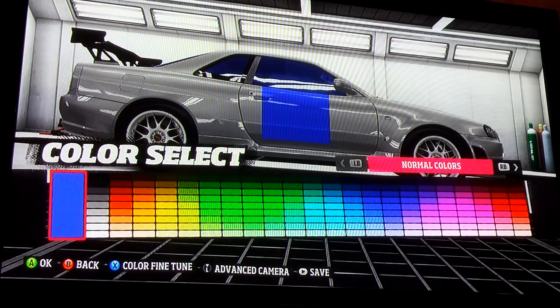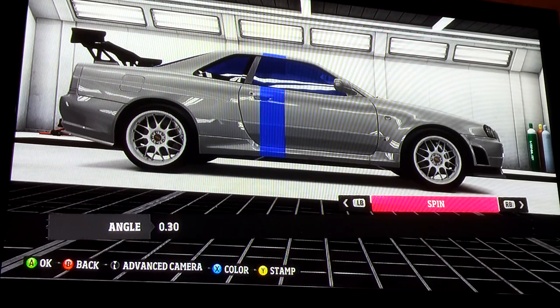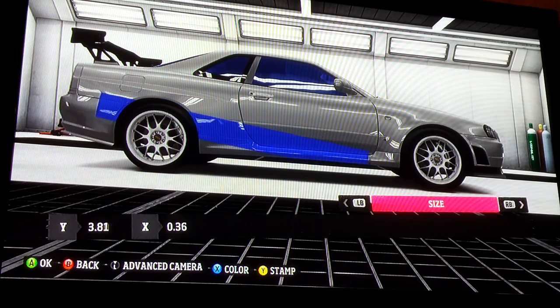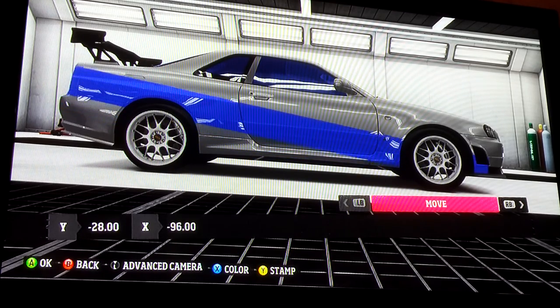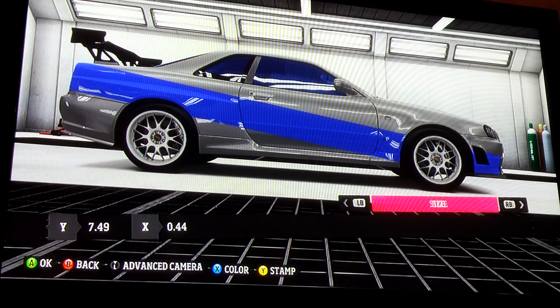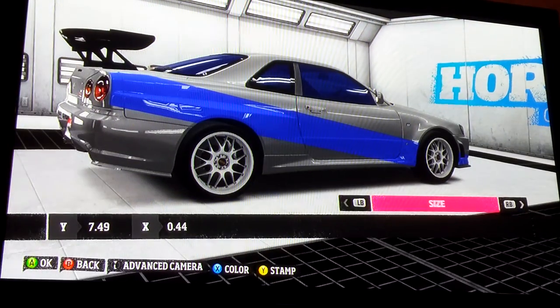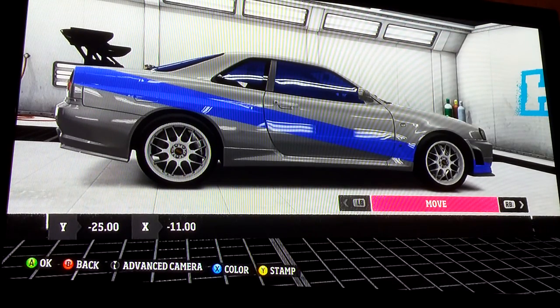I'm not a professional at this or anything, but I'm going to go to the shape size and make it really skinny and really tall — a little wider than that. Then I'm going to spin it. It's just a rectangle. Make it even bigger, the length of the car, a little wider. You want it to go right from the corner of the front bumper to your headlight — just don't want it to be that thick. Okay, now we're going to press yellow to stamp it.